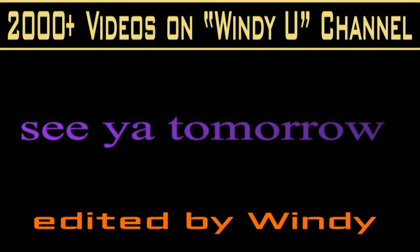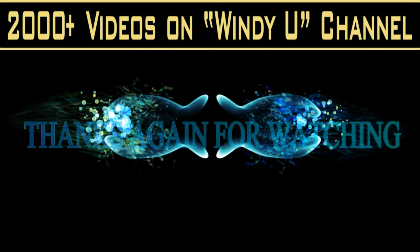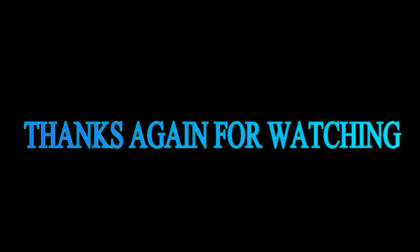If you enjoyed the video, please share it with your friends, and I hope we'll see you tomorrow. Thanks for watching.